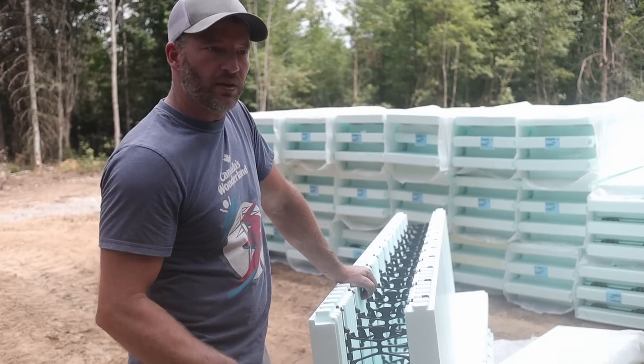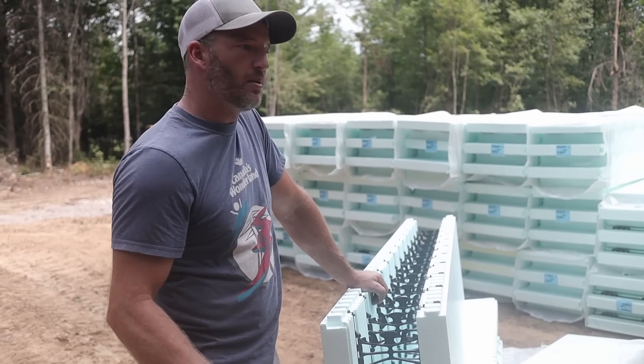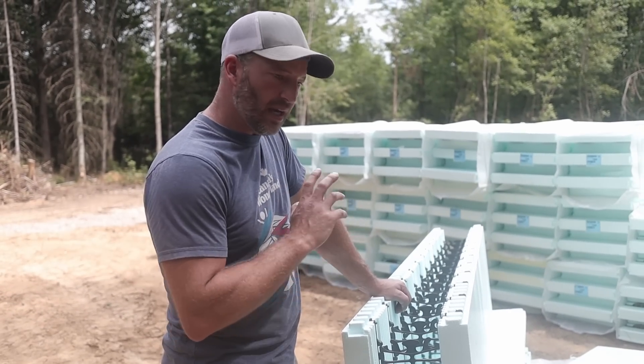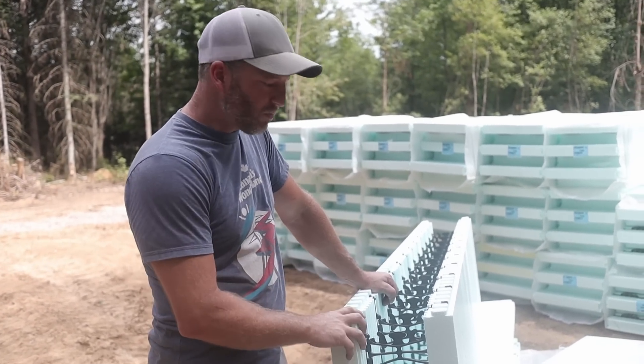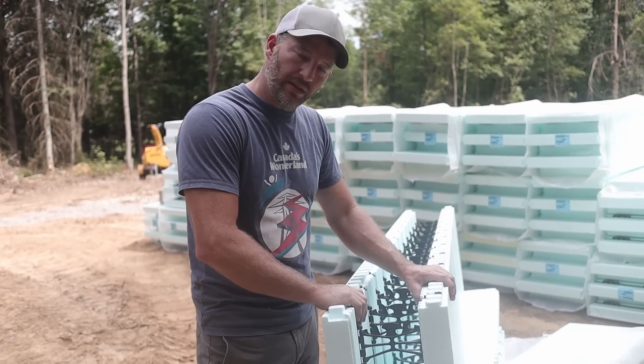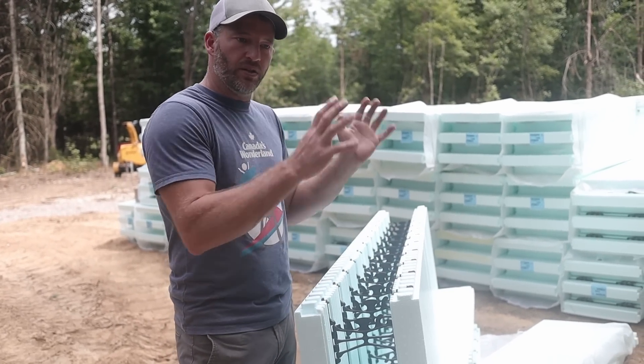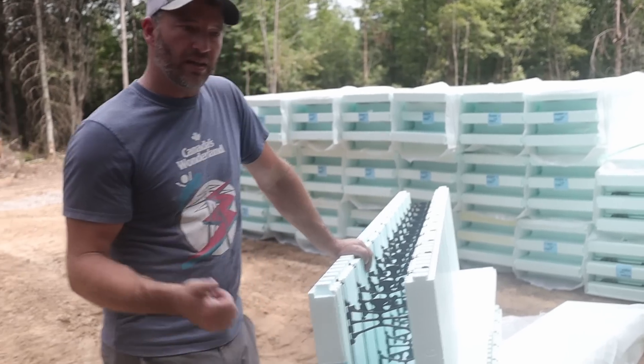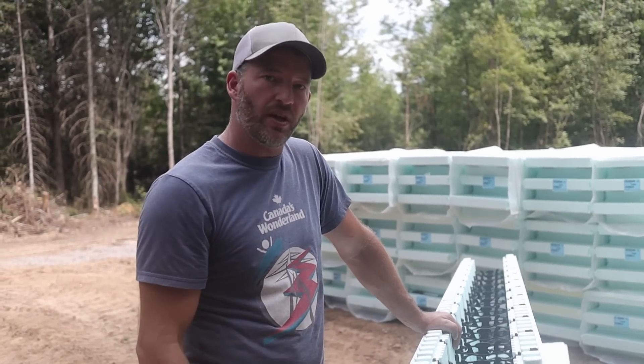It lasts just about forever. Airtight. Bugs can't come in. Doesn't rot. It's an incredible product and energy efficient. Basically these just hook together like Lego blocks. You hook them all together, you do your windows, you pour with concrete, you're done. That's it. Insulated, strapped, strength — everything. It's all done in one shot.